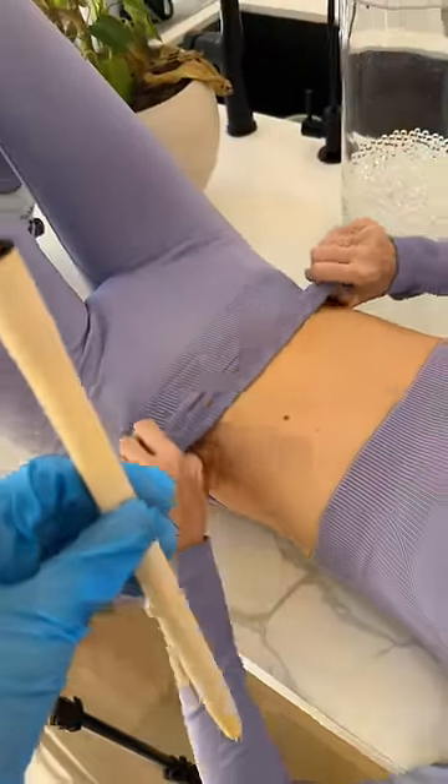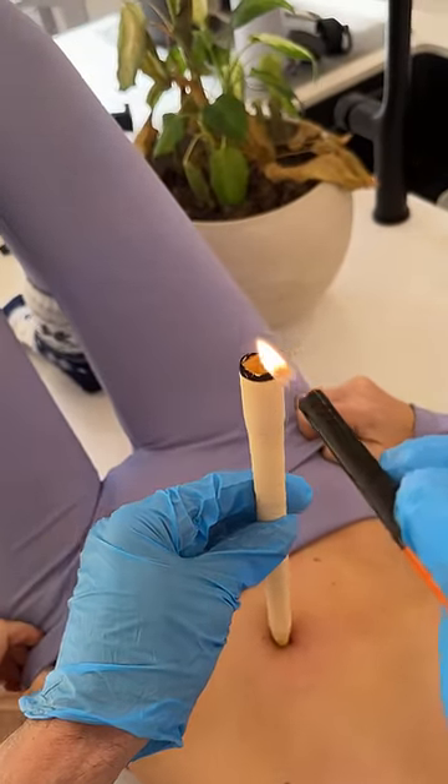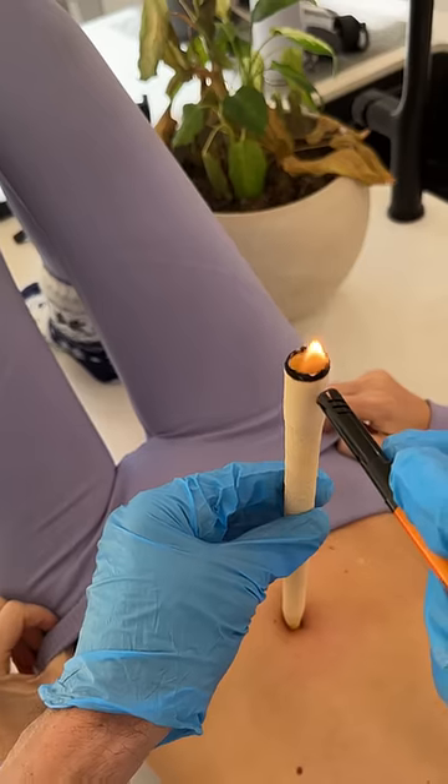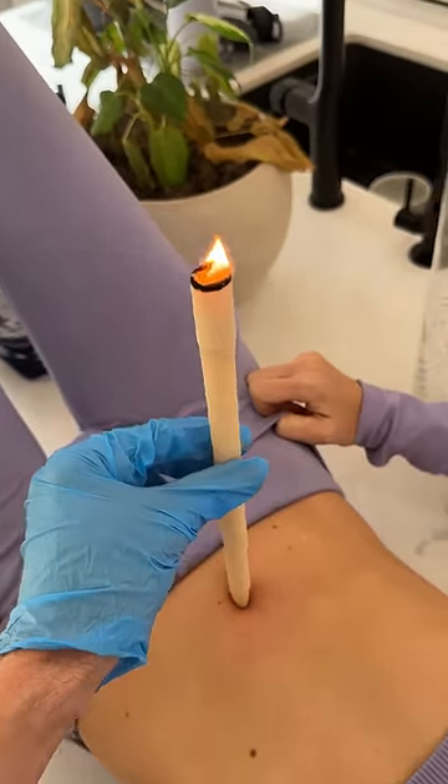Okay, so this goes right in your belly button. I'm going to light the top of it right here like this. Okay, there we go. Three, two, one. And that thing is lit. Look at it go.